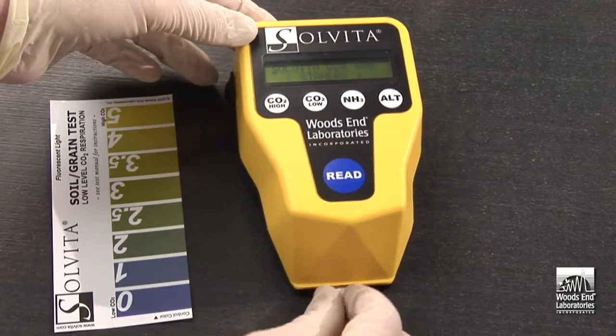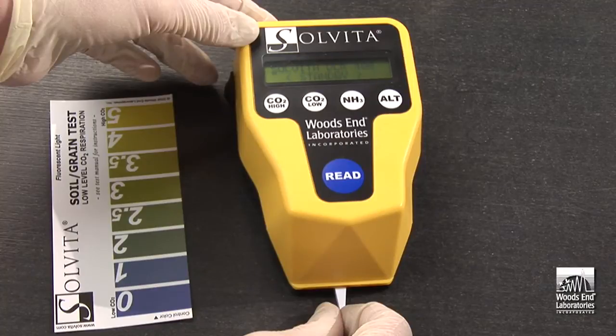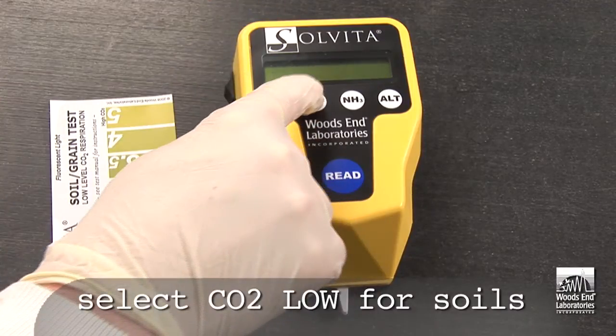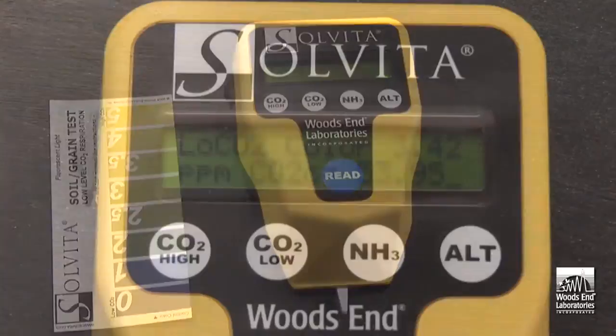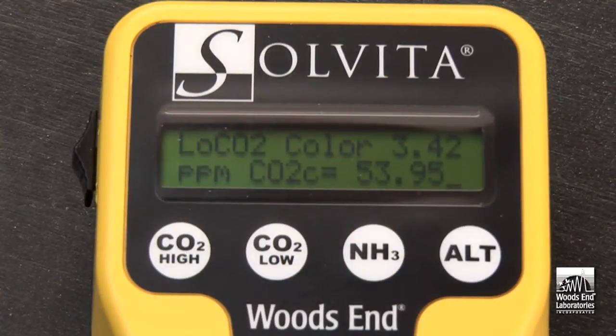To use the DCR, simply insert the probe into the cavity in the bottom of the unit. Next, select the type of test — in this case, the low CO2 range is chosen for soils. Simply press the read button and the results are displayed on the screen. The first line of code shows the exact color units that will match a reading on the color chart. The second line of code shows the CO2 carbon in terms of parts per million. This completes the test.